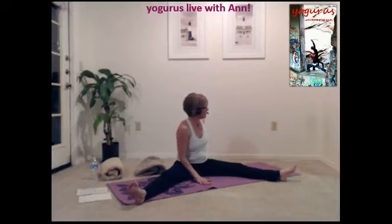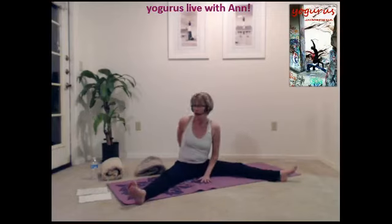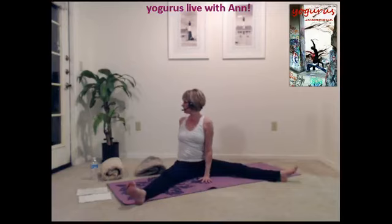Sitting nice and tall. Let's take the right hand to the front and the left hand to the back. Sit tall and twist, looking over your back shoulder. Hold that tummy in tight. Let your core hold you up with a straight back. Come back to the center and switch sides, looking back over your shoulder. Inhale, exhale, twist just a little more. Inhale.